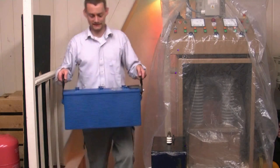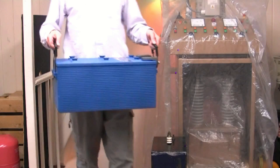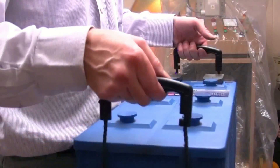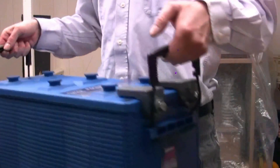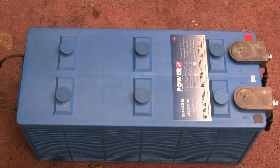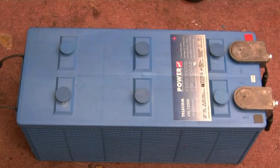Good job, I've done my weights. Here's a nice big battery to play with. Shall we take it apart? Let's have a quick look at what's inside this and see why these batteries are so expensive.